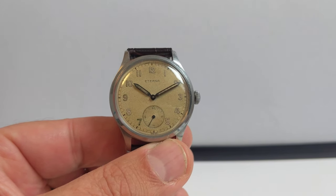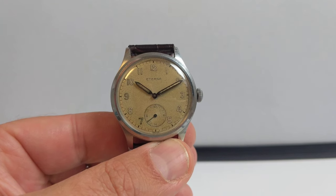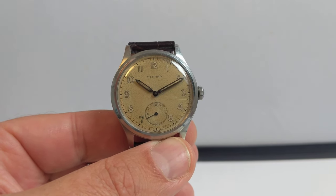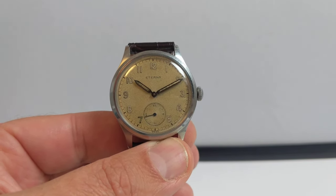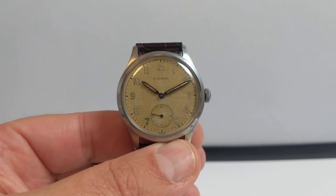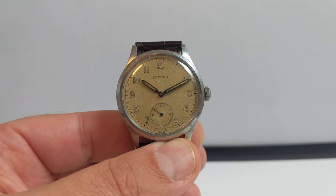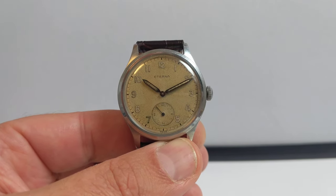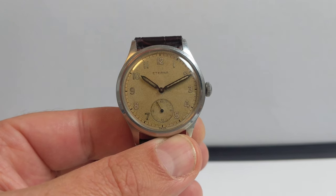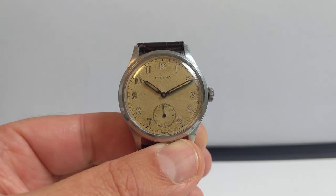Hello! This is an Eterna vintage Swiss watch from 1942. It's a hand winding watch featuring the Eterna 852 hand winding movement, and it's Swiss made by Eterna, who are a well-established, well-known Swiss watchmaking brand.